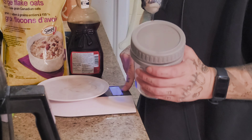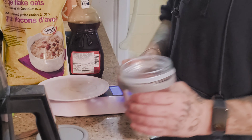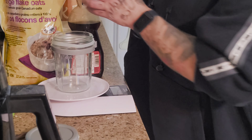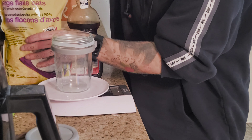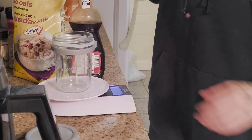I highly recommend investing in a food scale if you don't have one and you're trying to track calories or lose weight in general. Now I'm going to make our second one. This one's going to be lower in calories — the first one was higher in protein, the second one's lower in calories. I'm going to use a cup of oatmeal, which is 80 grams.